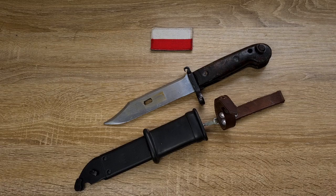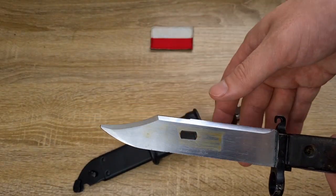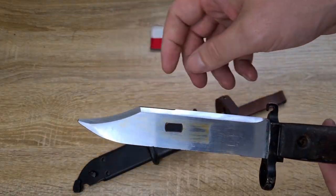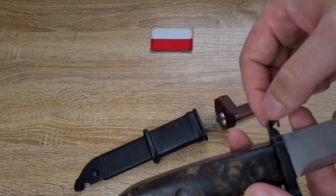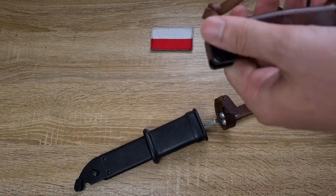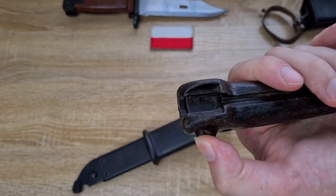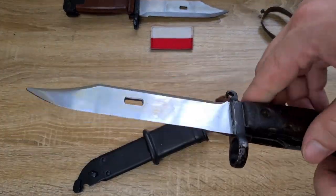I'll run through the construction very quick, just in case you haven't seen the previous videos. So standard AKM blade profile with the bowie point. Being Polish, it does not have the sawback — the only two without sawbacks are the Polish and the Chinese commercials. Then we've got the crossguard here, and this is the hook that holds the retention strap. Construction's pretty simple and very, very solid.